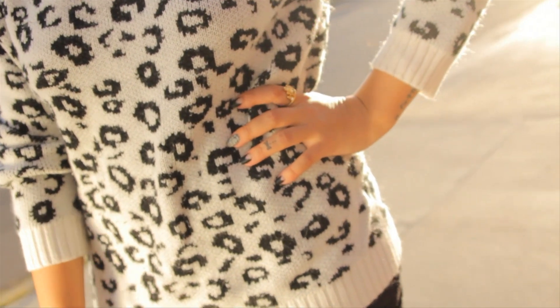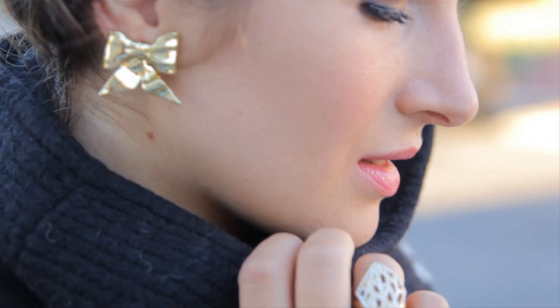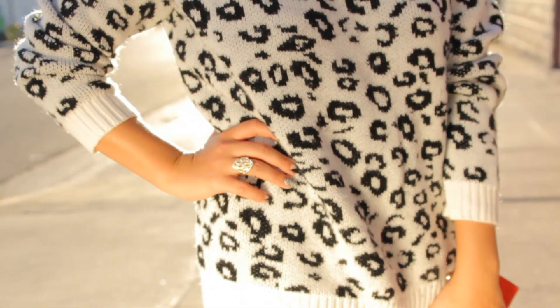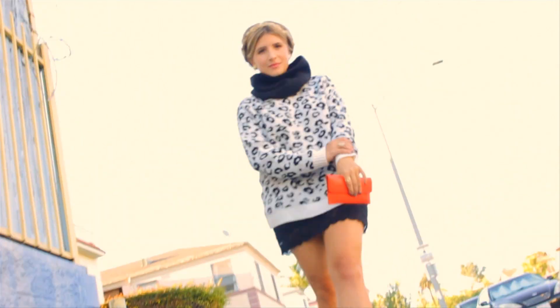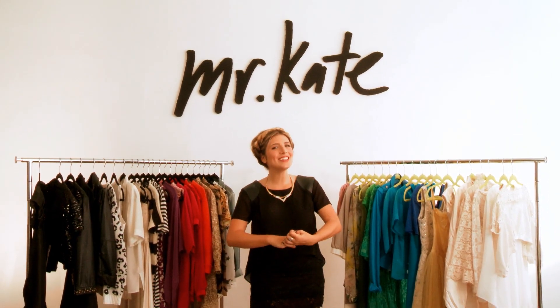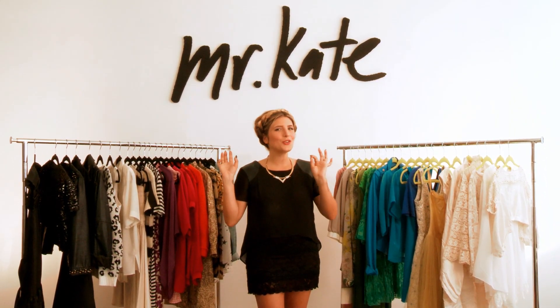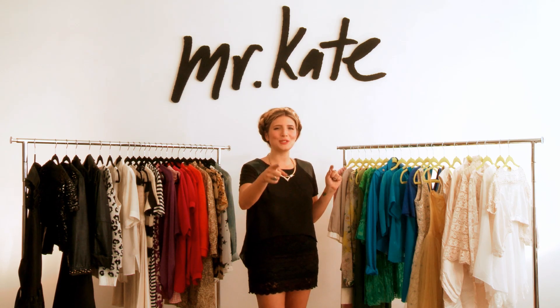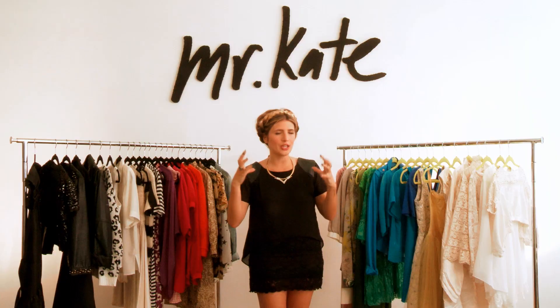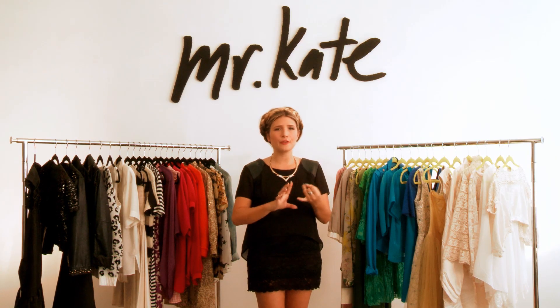Up next on DIY Knot, I show you how to transform two old sweaters into one brand new oversized turtleneck sweater. Hello everybody, welcome to DIY Knot — this is the show where we create things for you to express your sense of style. Today we're going to create a chunky turtleneck sweater; it's very on trend for fall and winter.